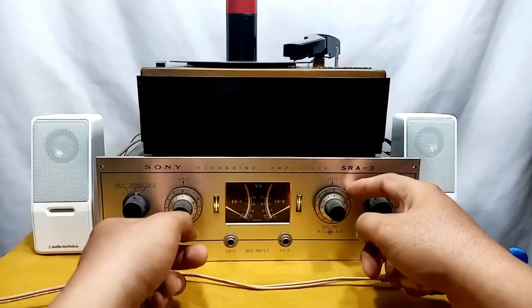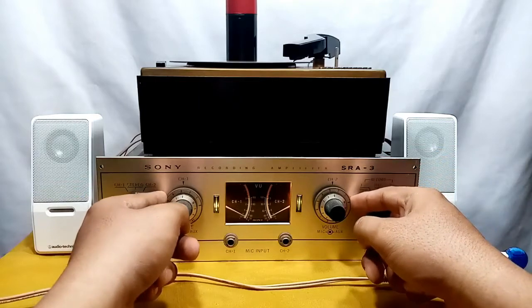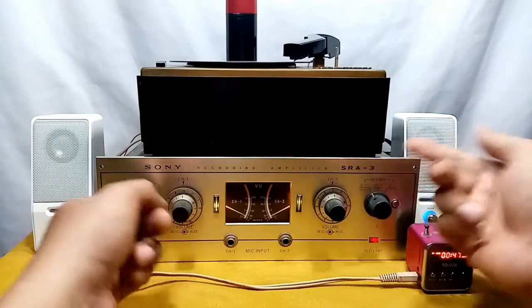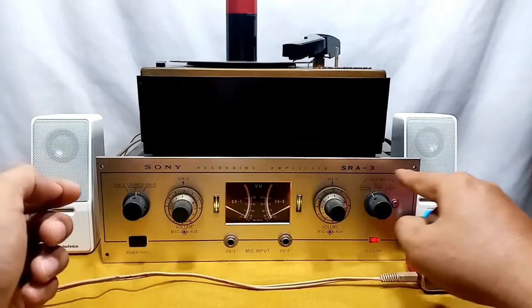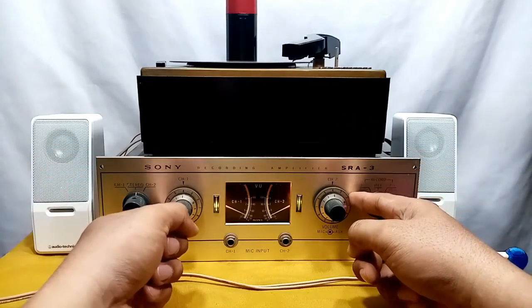That is the turntable and the auxiliary input demo — and that's all for the Sony SRA-3. Hope you subscribe to my channel, thanks for watching!